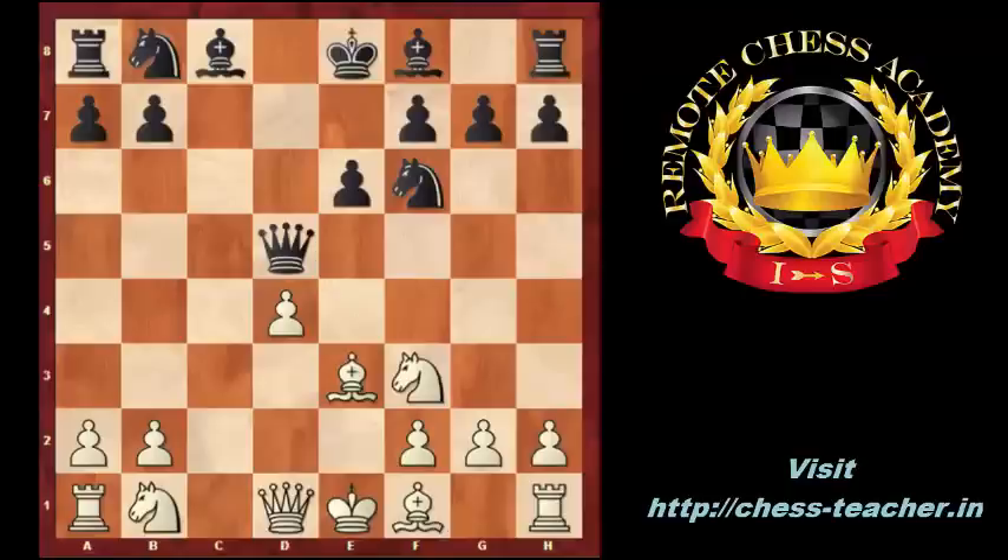Nc6, Nc3 — both players are developing. Qd6, a3. White prevents the knight b4-d5 blockade plan.